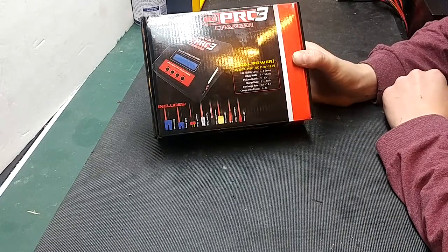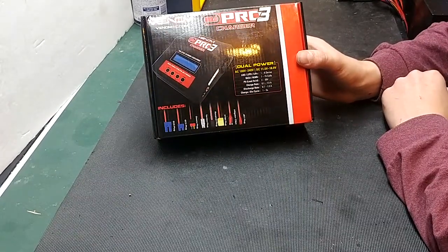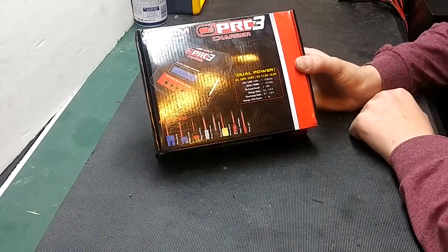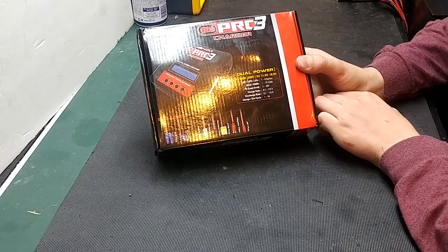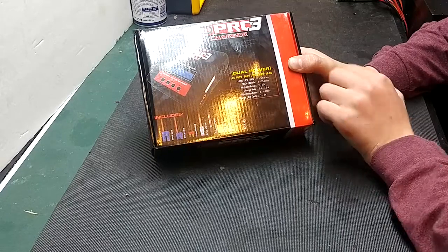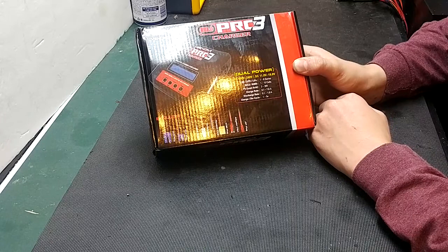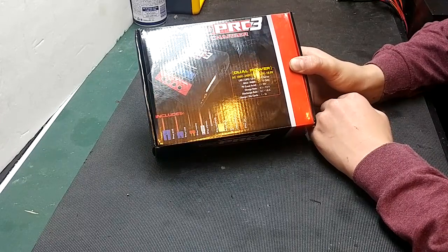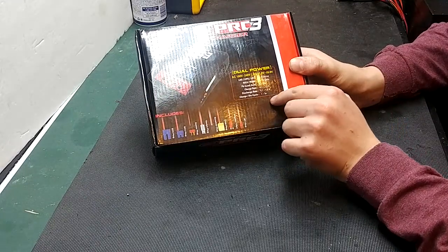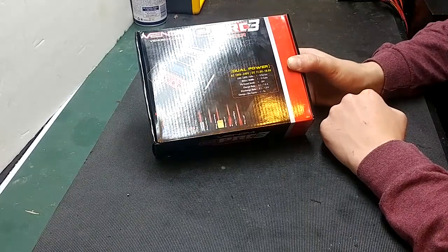This charger is an AC-DC charger. The DC input can handle 11 to 18 volts, AC 100 volts to 240 volts. This charger can charge 1 to 6 cell lithium ion, lithium polymer, and lithium iron phosphate. It can also charge 1 to 15 cell nickel cadmium and nickel metal hydride, 2 to 20 volt lead acid batteries. The charge rate is 0.1 to 7 amps, discharge rate 0.1 to 1 amp, and the charge-to-discharge cycle for nickel metal and nickel cadmium is 1 to 5 times.